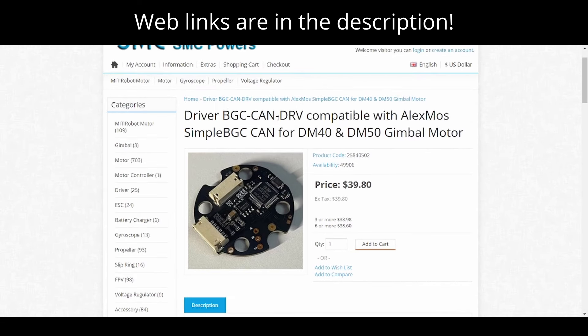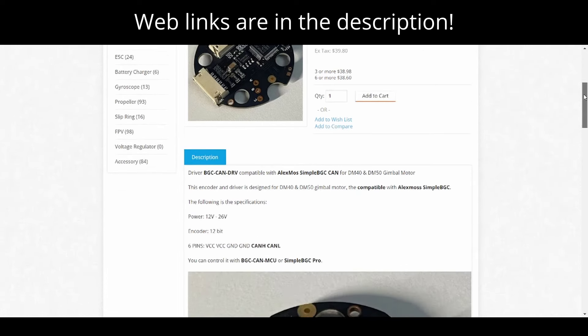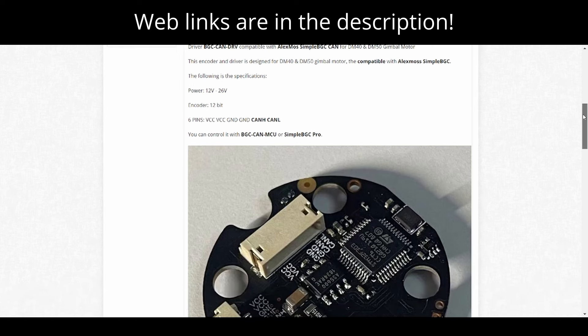The driver installed is the BGC CAN DRV driver. There's an alternative motor driver from the same vendor called open CAN, but you want the regular CAN version — at least that's what I used for this project. The driver is compatible with the DM5005, and the page gives input power and other specifications.